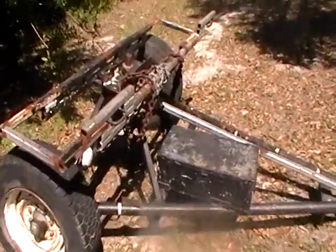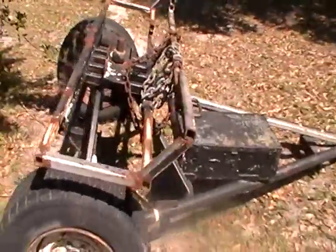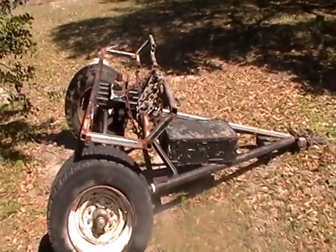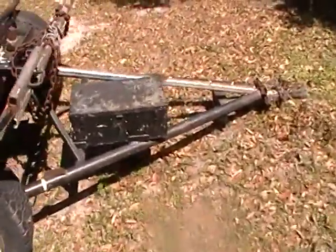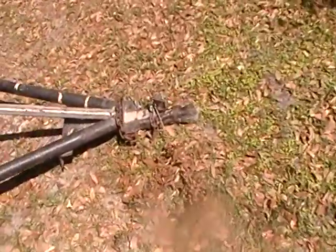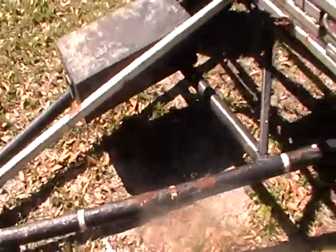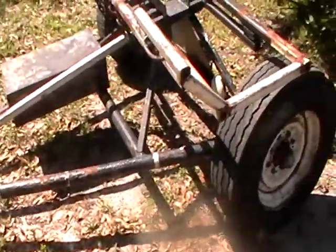Well folks, here's the tow dolly. As you can see it's sized up so it could fit trucks, but it doesn't work too good on cars. It has a storage box here, two and five sixteenths ball, and it's about six, seven feet long.